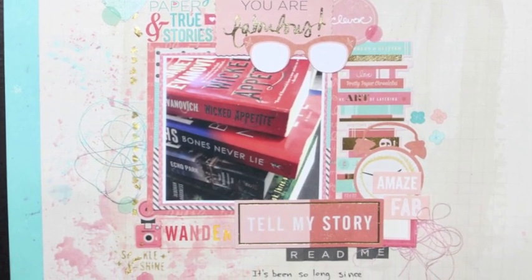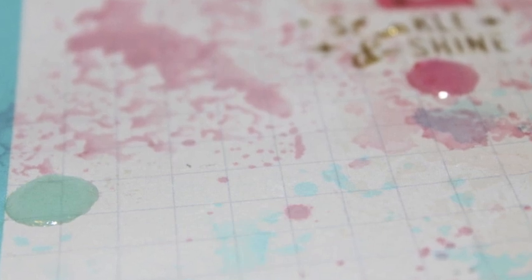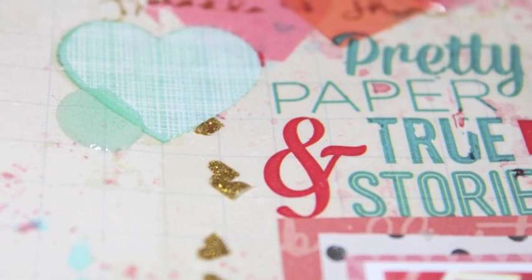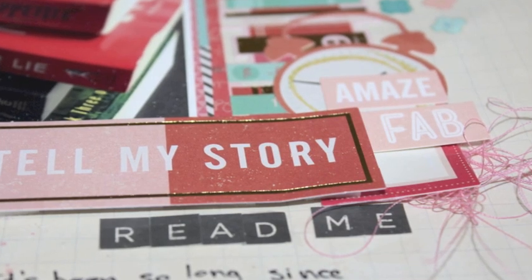Thank you to Tombow for sending me all these great goodies — I loved using everything. Don't forget about their contest running from July 29th to August 19th. I'll have a link in the description so you can check it all out. Thanks for watching, guys — bye!